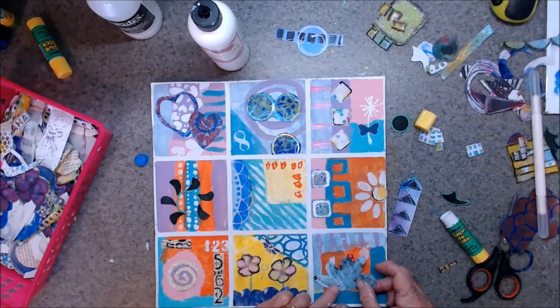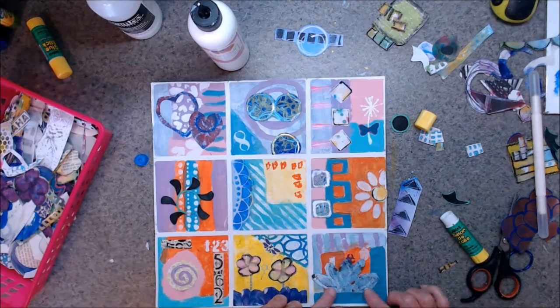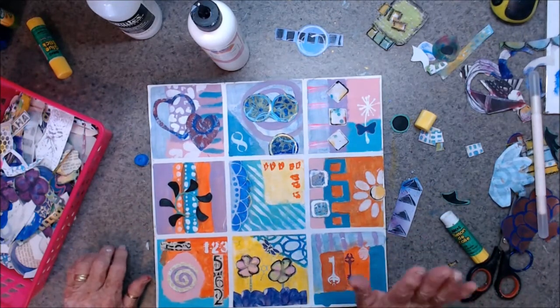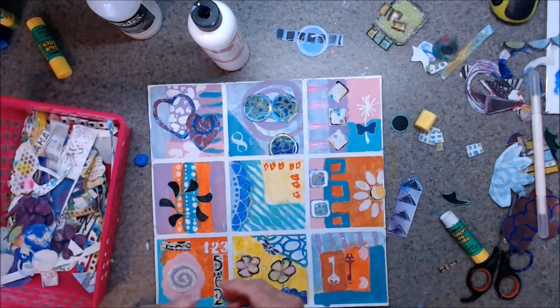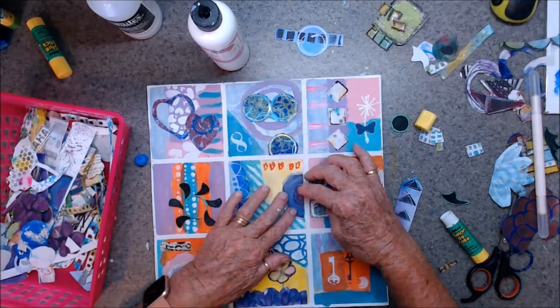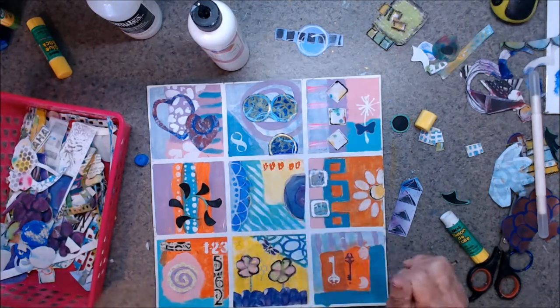Not sure about that, and I'm not sure about this one down here — I do not really like that. Let me have a look at what else I've got in here. Half circles — just put in a little half circle to match the other bit there.